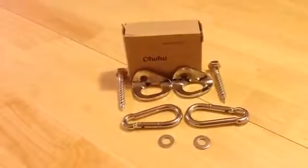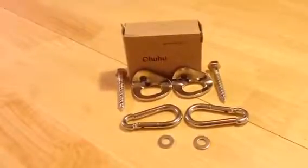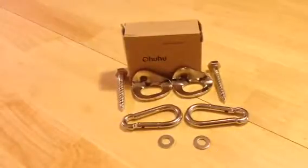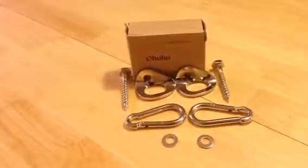Hey everybody, Anthony from Anthony in the Wild here today, reviewing the Ohuhu Inside Hammock Hanger System. I received this product for free or at a heavily reduced price for my honest and unbiased opinion — and with me, that's exactly what you're going to get.